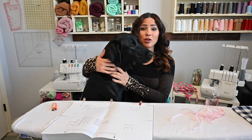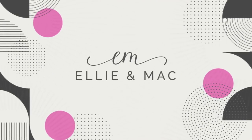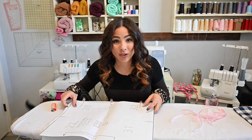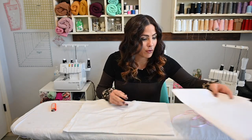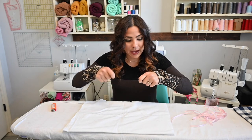Bo is over here ready to sew with us today. So let's get started. The first thing we gotta do is get this ribbon ready. You need a ribbon to tie the bottom when you roll up the sleeping bag.